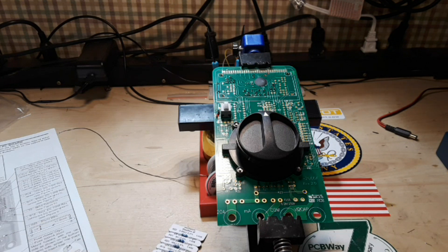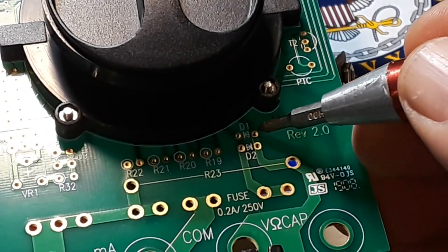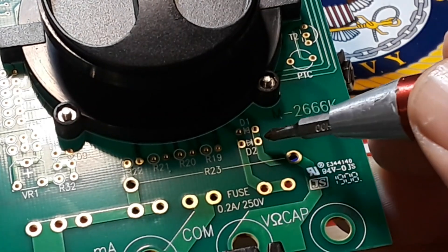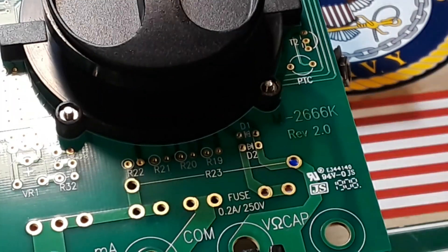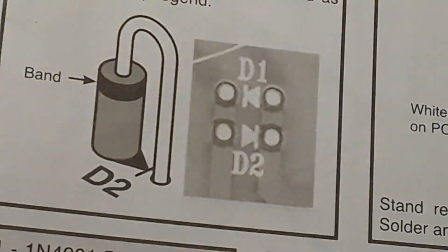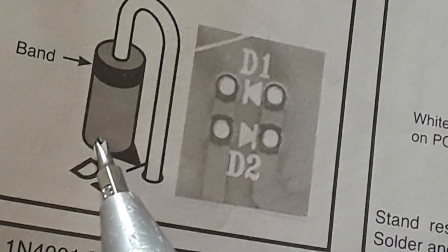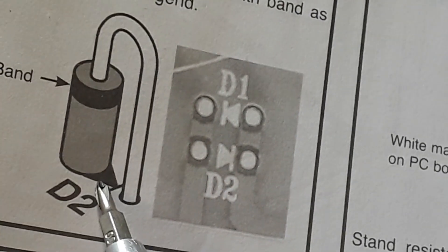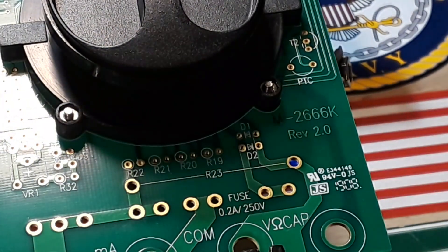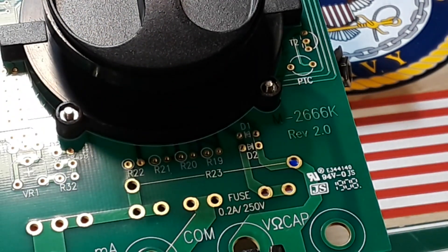I'm going to get started, and towards the end I'll tell you how you can win this if you're interested. We're going to start with these two diodes. Diodes are polarized — you can see the way they're showing you to do it. These are going to stand on end just like resistors, mounted with the band shown on top. So empty side down, and the band goes to the other side. Here are the diodes — they are 1N4001 standard rectifier diodes.